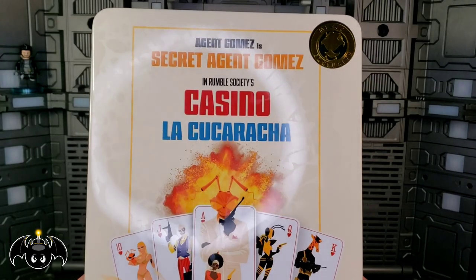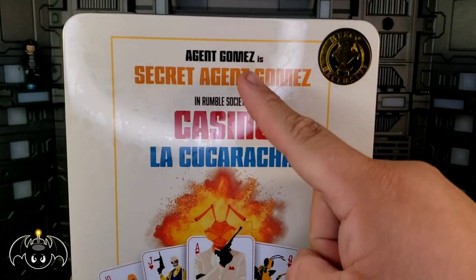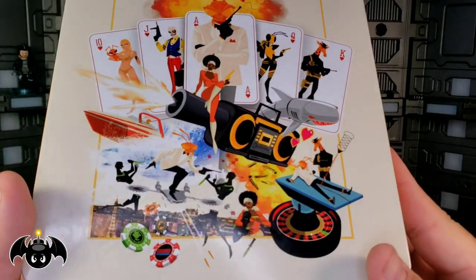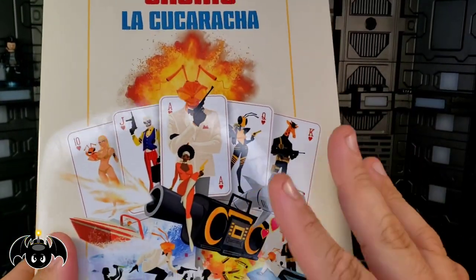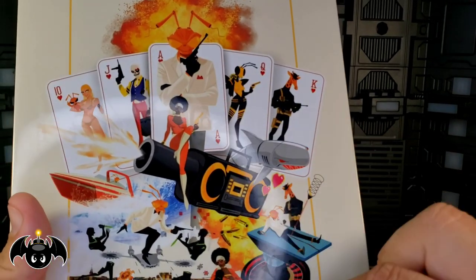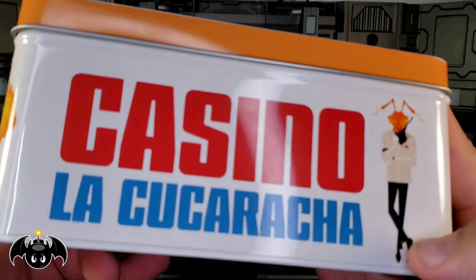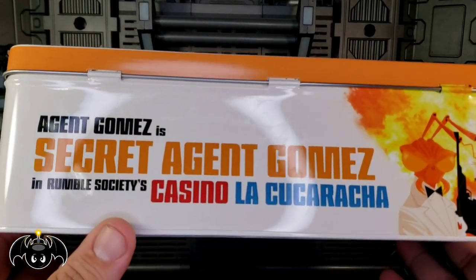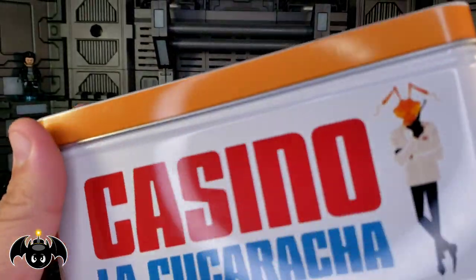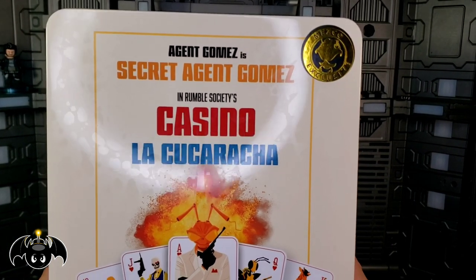The last thing in this whole box is of course the actual figure itself. It comes in a really nice tin — you got the Mezco logo up there, Agent Gomez, and Secret Agent Gomez in Rumble Society's Casino La Cucaracha. I love the imagery they're doing here — it totally has that James Bond movie poster vibe. You got a robot shark right there — could've used a freaking laser beam on its head, but I love seeing all of this. Now with him finally in hand, let's go ahead and crack this open and let him breathe.